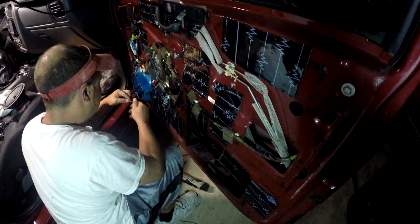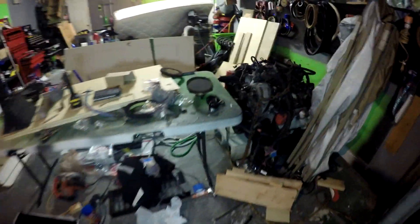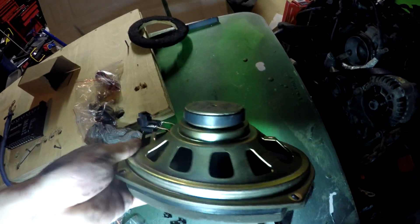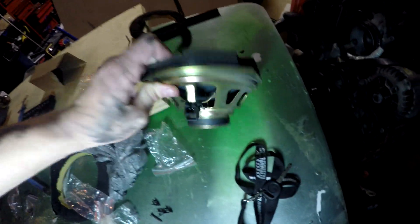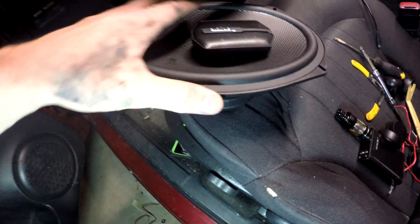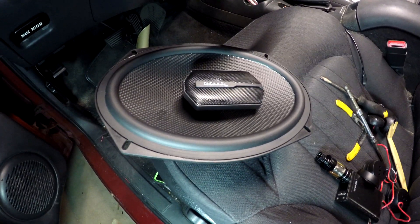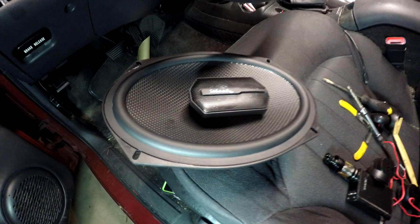Let me show you the six-by-nine that came out of there — look at that tiny little thing. I still give it credit, it still plays — it's 13 years old. And here are the new beauties that blow those factory six-by-nines away. It's a three-way six-by-nine, so the mids and highs should just be a night-and-day difference when we get this all back together.